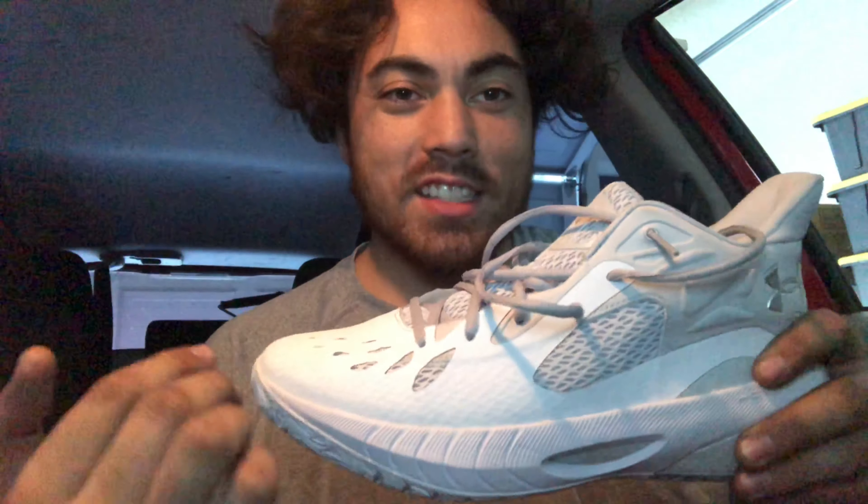It's a full-season shoe to me. It's like when you're in high school or middle school and your AU team gets you that one team shoe you have to wear the whole season — that's what this reminds me of, and I think it has the durability to go that long. Overall, the design — I do like the silhouette.